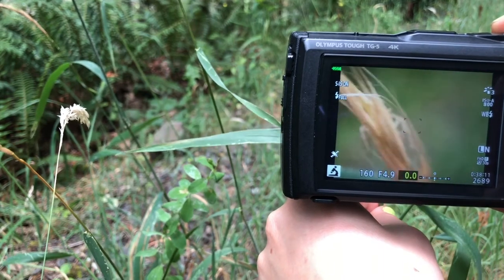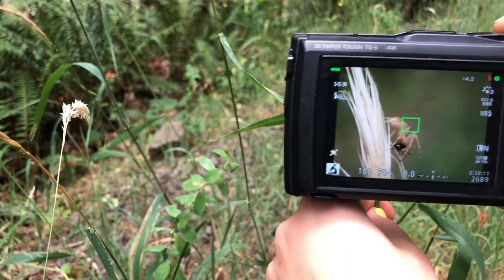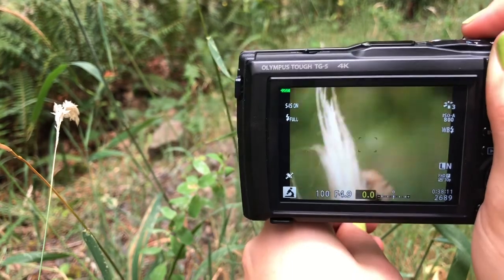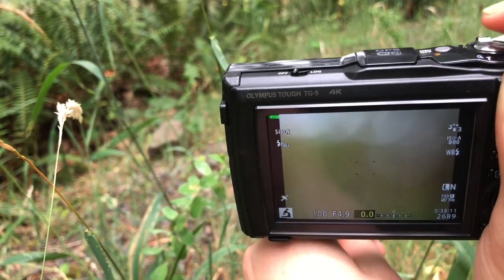You put the camera as close as you can to the spider. Now I'm going to spin the grass so that we can see the spider better. Without pushing the shutter button all the way down, you just lightly tap it until you hear a beep.